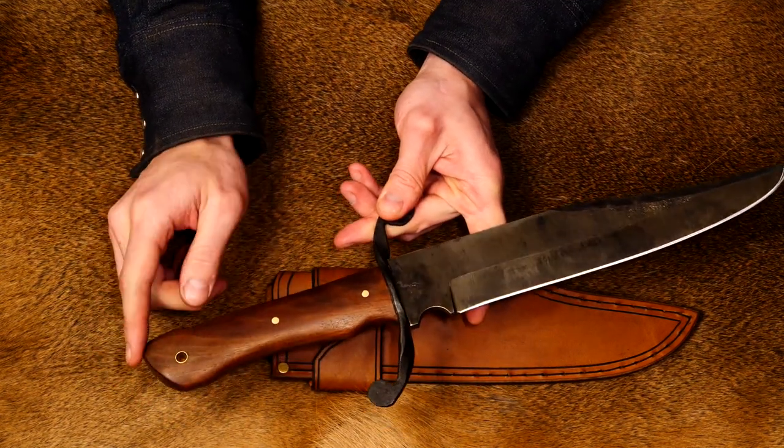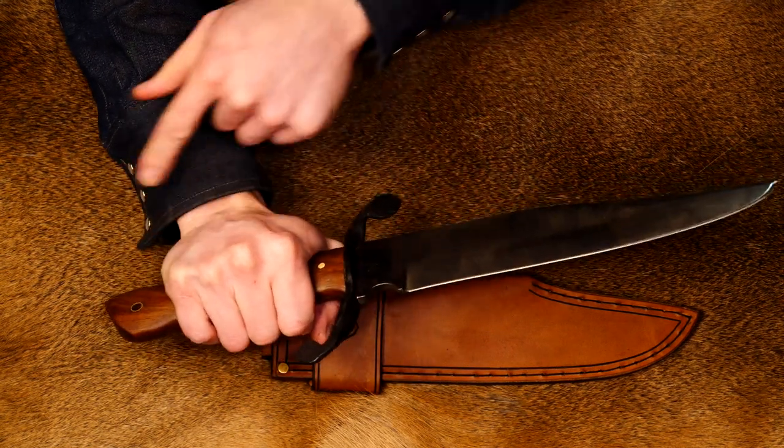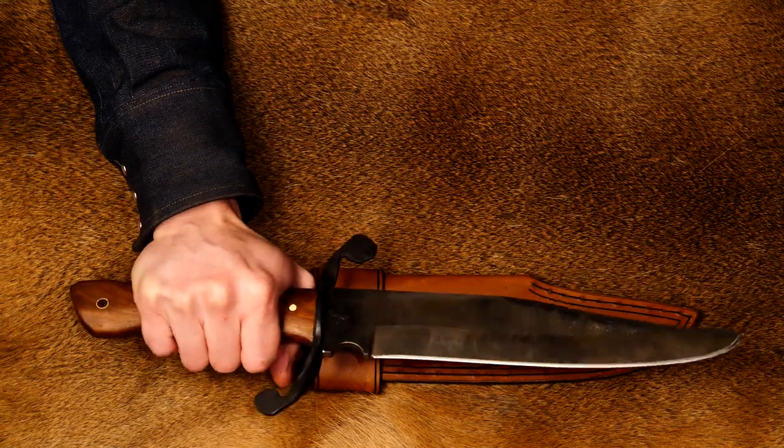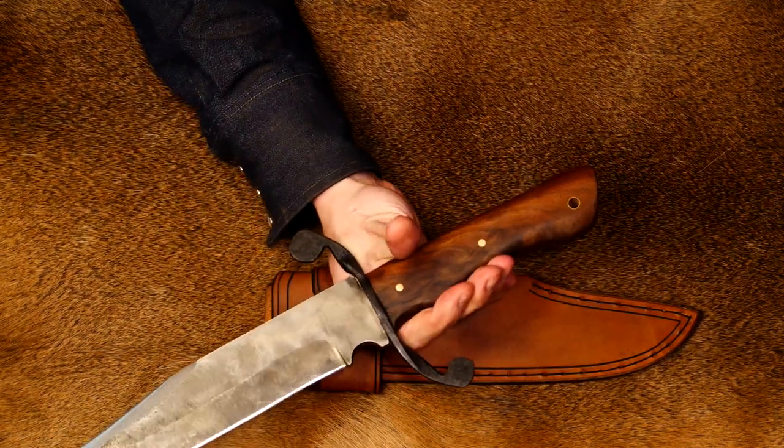I did put a lanyard hole here, so you can put a piece of paracord or leather on there and have that looped over your wrist for extra safety, keeping it as a camp knife. I kind of like that.